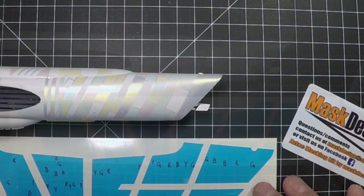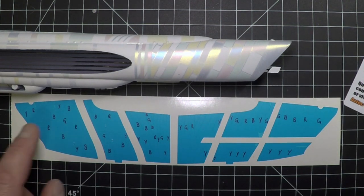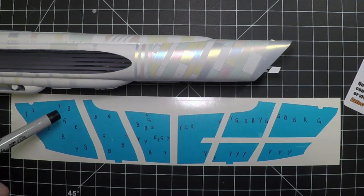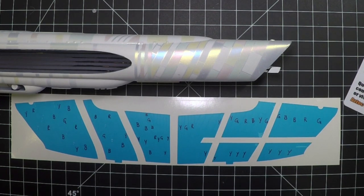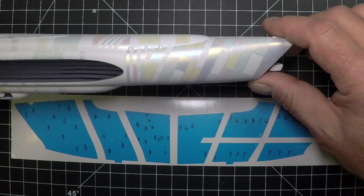The first thing we're going to do is get out our masks. Using the Trek Modeler Guide or the paint guide, we've put numbers on here of what we're actually going to be painting. The Y's are the gold, the R's are the red, the G's are the green, and the B's are the blue, just so we know ahead of time what's going on.